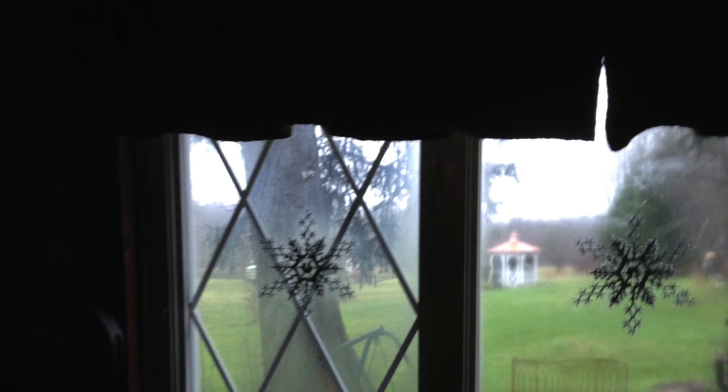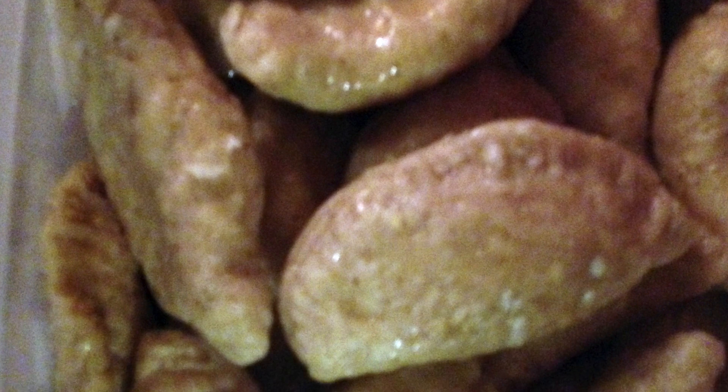Then it is butter season — butter, butter, there's lots of butter. And then you have pierogies, at least until you stir.